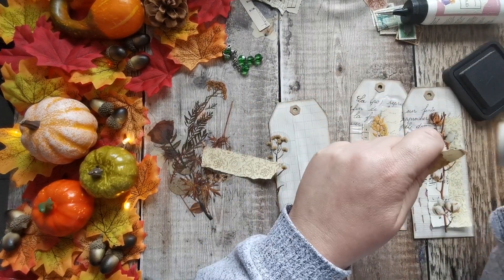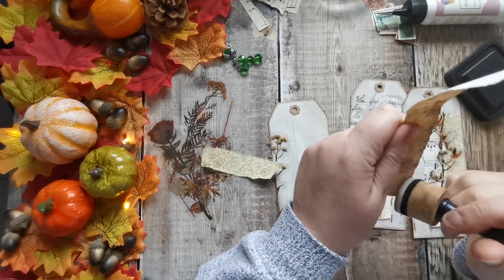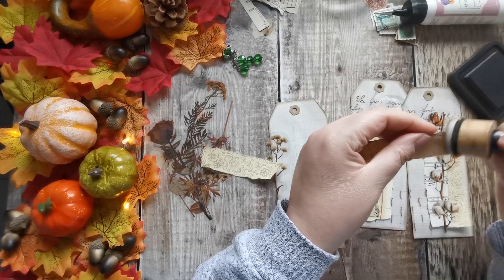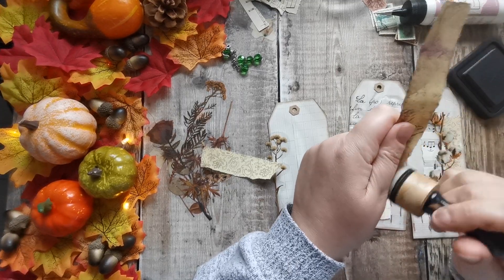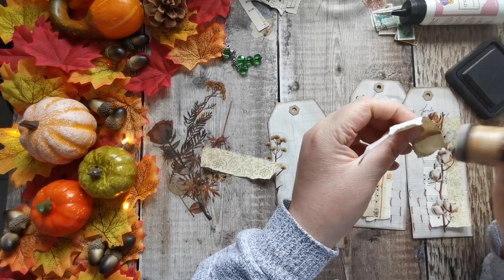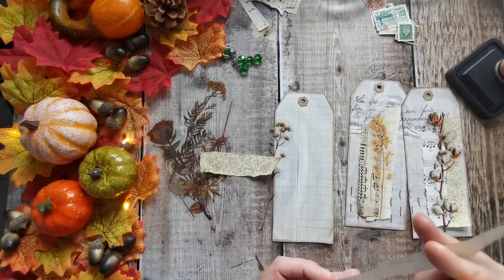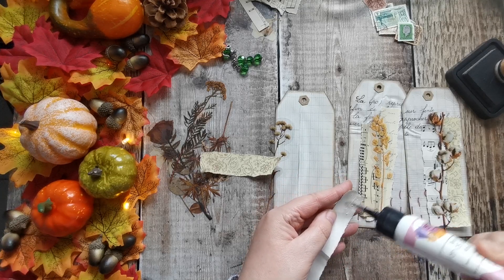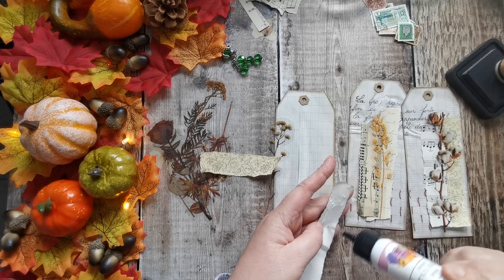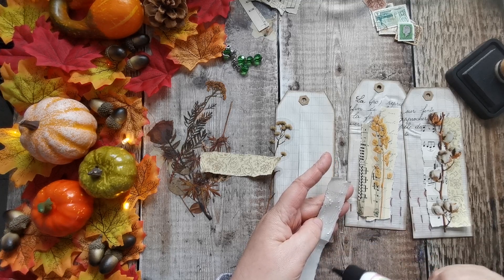Just quickly going around these. I didn't sort any seam binding out to put on them — I think I've still got some brown seam binding left. I'm starting to run a bit low on the crinkled seam binding.